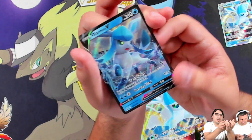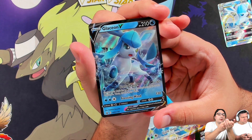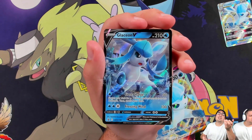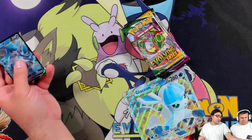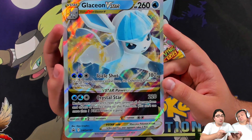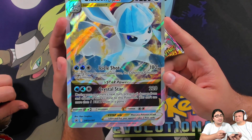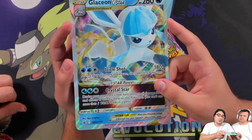Next up is the Glaceon V promo, number 196. Frost Charge costs a single water energy, does 30 damage, and lets you search your deck for a water energy to attach. Freezing Wind does 130. Personally I'd still play the Glaceon V from Evolving Skies because it has a built-in ascension ability — it searches your deck for a Pokemon that evolves on top of it, and it works with Glaceon V-Star too. The Glaceon V-Star has Icicle Shot doing 180, and the defending Pokemon can't retreat. Its V-Star power, Crystal Star, uses the same energy and does 220 — preventing all damage and effects to this Pokemon during your opponent's next turn.